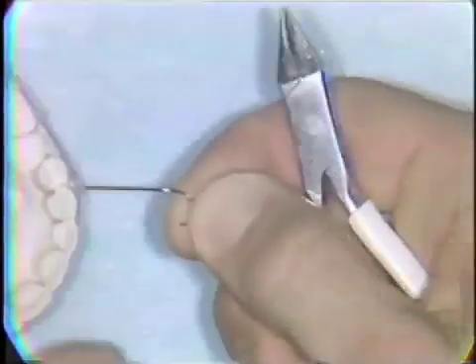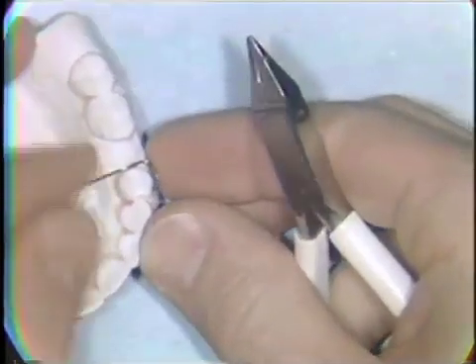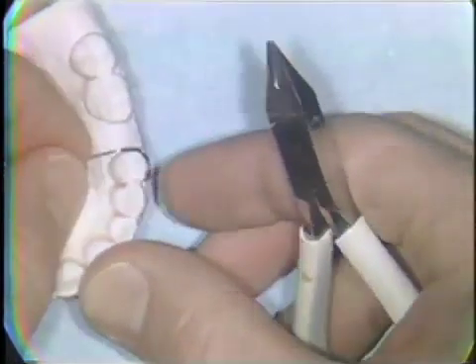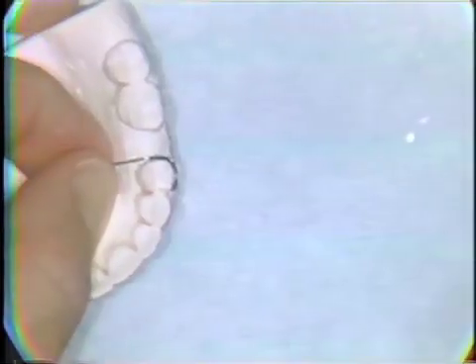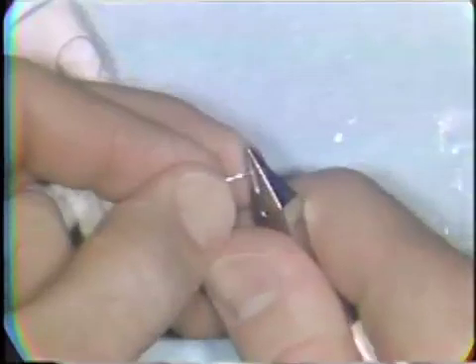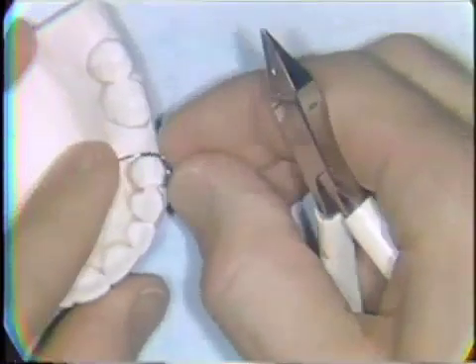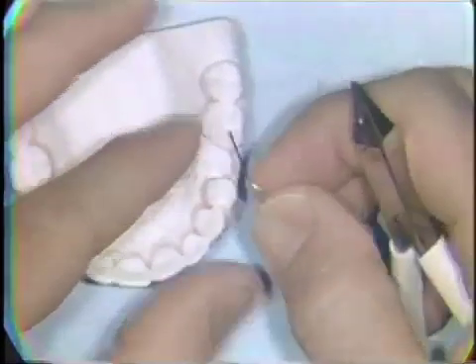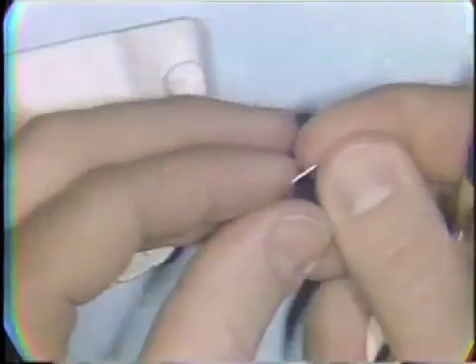You have to try it back on the model several times during this procedure to be sure that each bend you've made is correct. The wire should be adapted to be about a millimeter off the palatal tissues. A small loop for retention in acrylic is bent into the end of the palatal extension of the clasp wire.